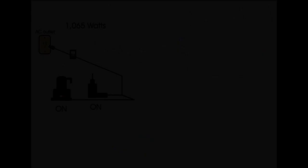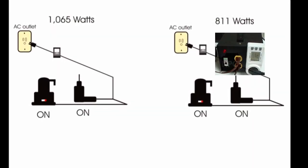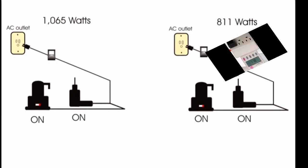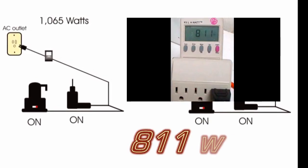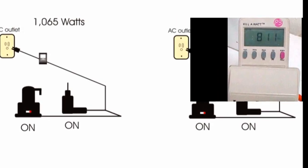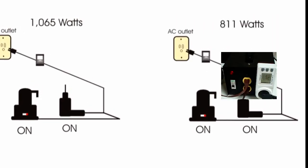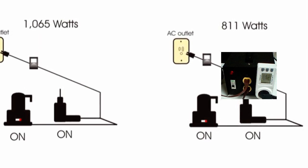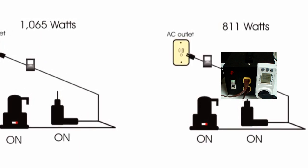Now we have inserted the Neltron power conditioner. This conditioner conditions the power and allows us to use less power. You can see now that we're drawing 811 watts just by inserting the power conditioner with the same original load. There are no resistors in that power conditioner — this is simply the fact that we use less power when we use it.